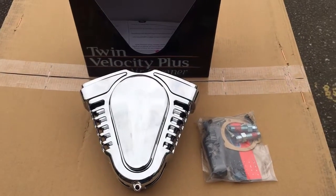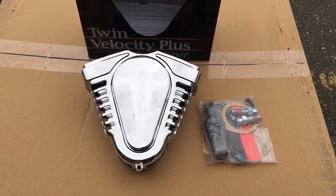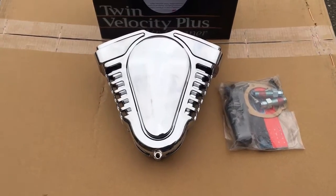This is for Custom Cruisers. Here we are — the Kuryakyn Twin Velocity Plus. This particular one is better than the normal Velocity. The Twin Velocity has got an extra bit in it.